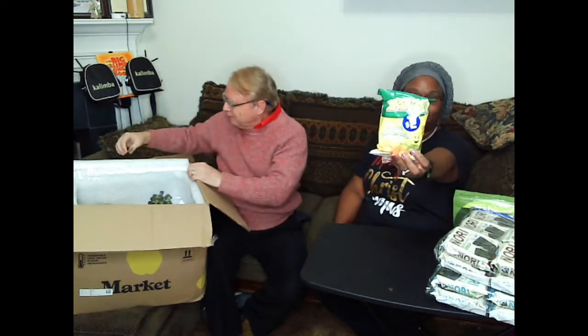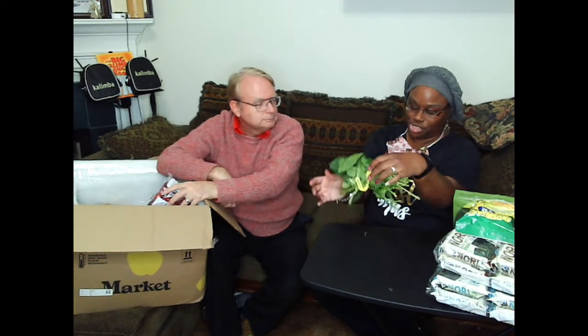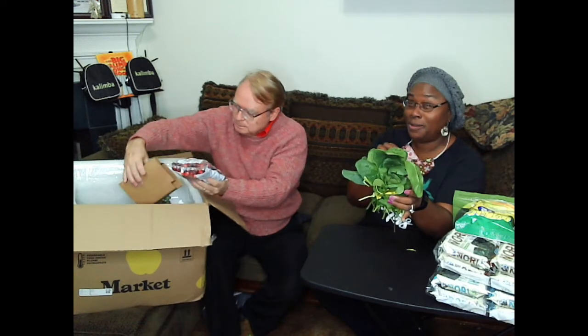That is some plantain chips — I am actually eating those right now. They are Tortelinis salted plantain chips, a very bland flavor but a very good flavor at the same time. There's nothing sweet about it. It's plantains, palm oil, and salt. They're tasty, I like them.